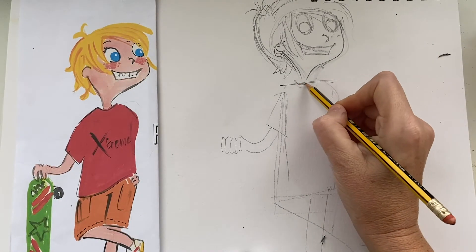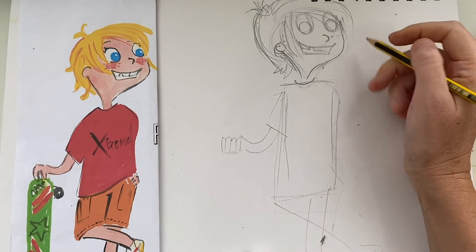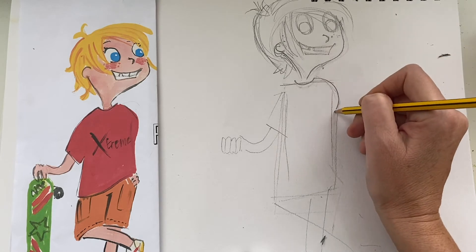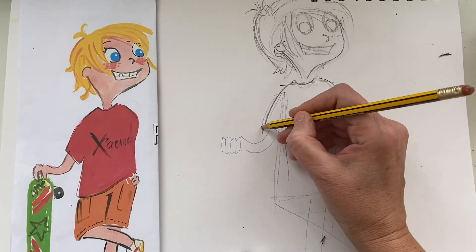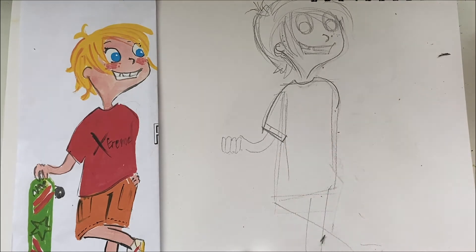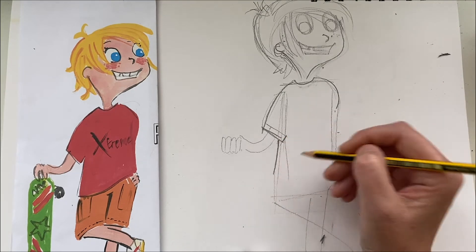Now let's add some more detail to the body. Start by putting this curve in for the neckline of his t-shirt. Then you can make his shoulder really round like this, and the other shoulder comes down - it's a longer curve and it comes across for his t-shirt sleeve.